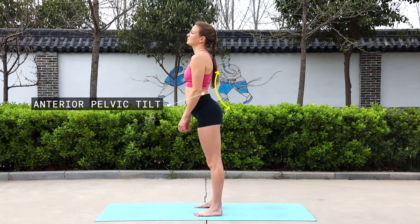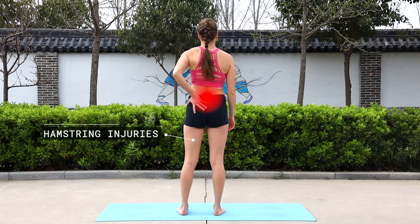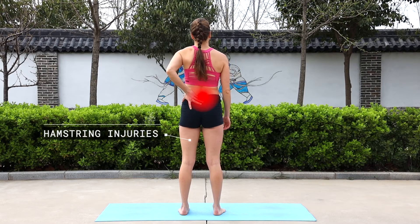The limitation in this movement may lead to anterior pelvic tilt, decreased lower back stability, back pain, and hamstring injuries due to constant pressure on this muscle.